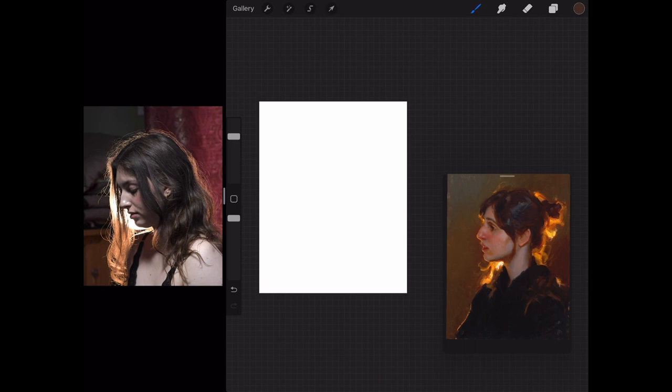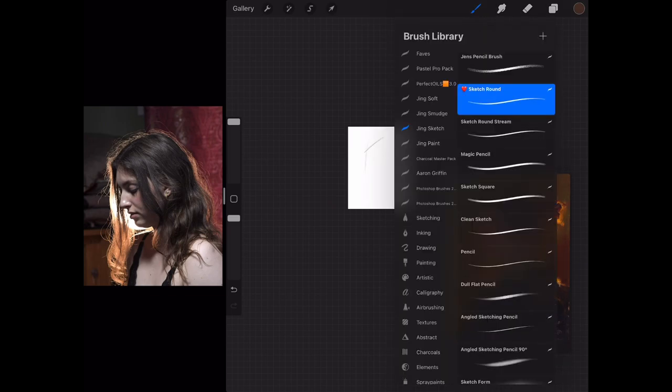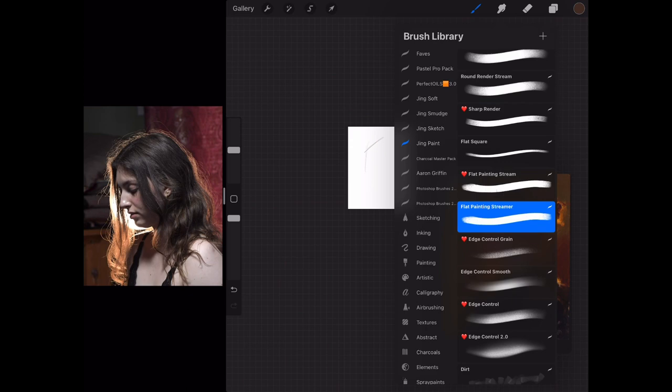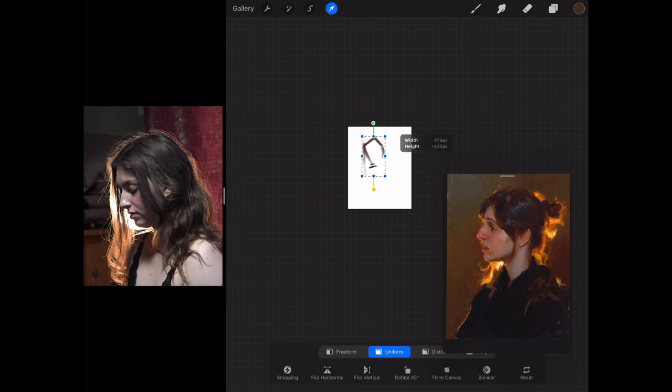On the left hand side is a reference picture of Kasia from Bryce Cameron Liston's Procreate photo references. He's got some great pictures and I was really inspired by the way the light is shining through Kasia's hair. It reminds me a lot of Malcolm Baum's paintings on the right hand side, where the model's hair is almost catching fire with the light shining through.